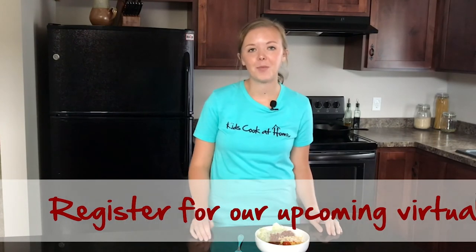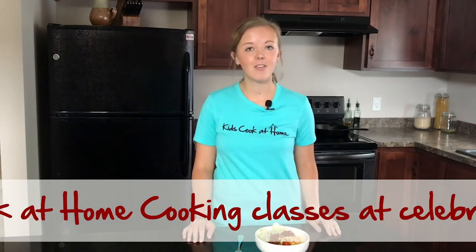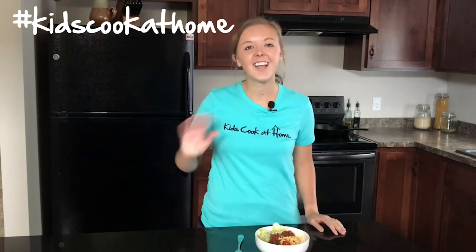Thanks so much for joining me for today's virtual kids class. I hope you guys enjoyed your burrito bowl — I think they're going to be a big hit for your family. Be sure to sign up for our upcoming virtual kids classes at celebratemore.com/kids-cook-at-home. On that website you can also find many other kid-friendly recipes from our past classes, and we have some resources for parents as well. We'd love to see your photos, so please share them on social media, tag Coburns, and use the hashtag kids cook at home. We hope to see you again at our next class — have a great day!